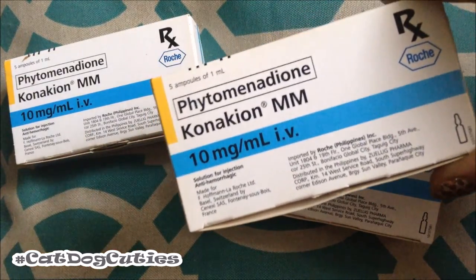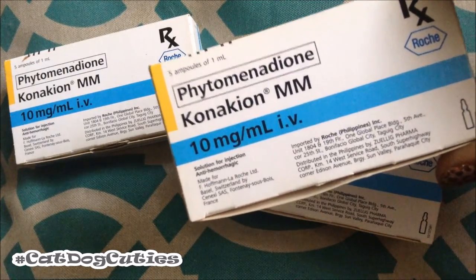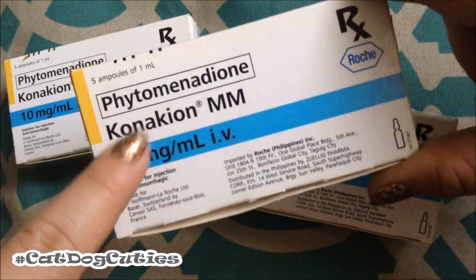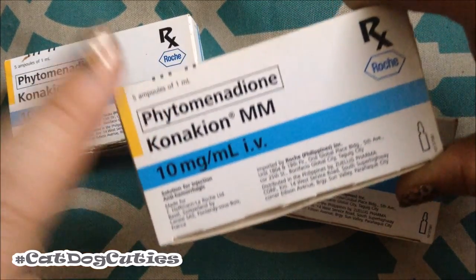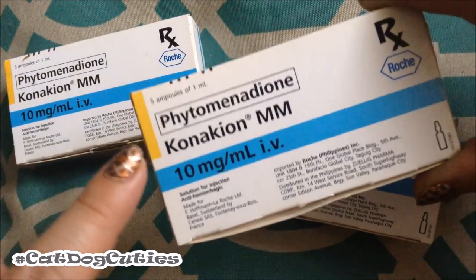My dog has been taking a lot of antibiotics for the past two weeks and she really cannot handle more injections as of now. So what I'm giving her is this one because I can give it either through subcutaneous injection or oral. Right now I'm going to be preparing it for oral, but I'm also going to be showing you how to prepare it for injection.